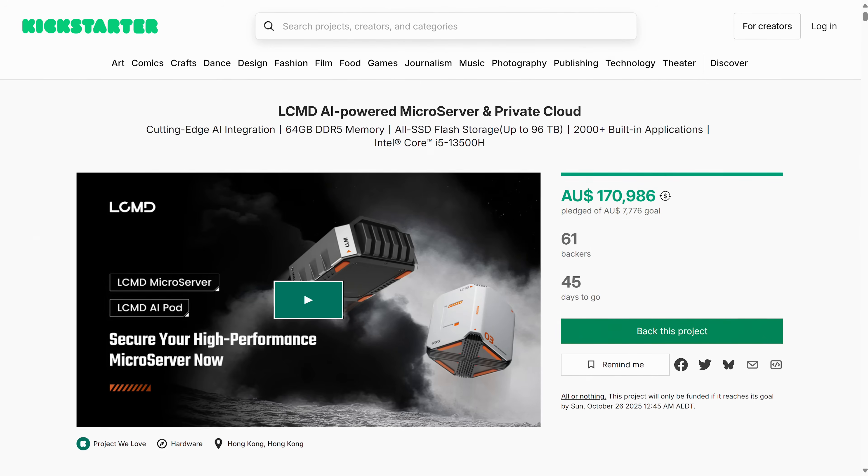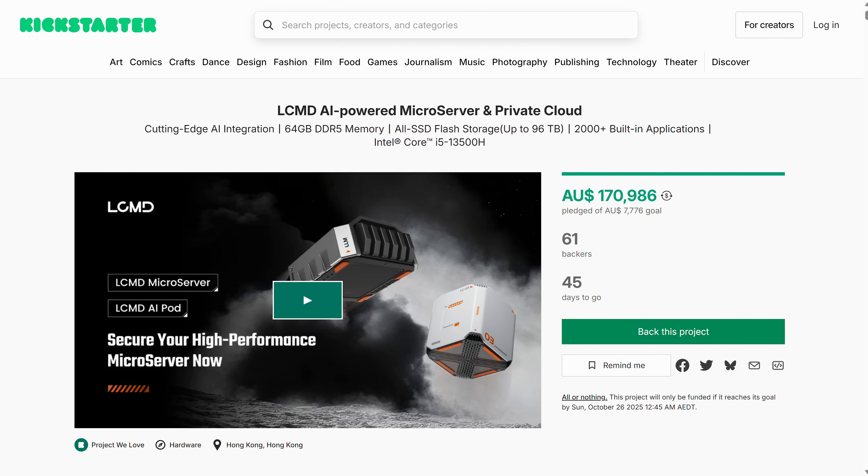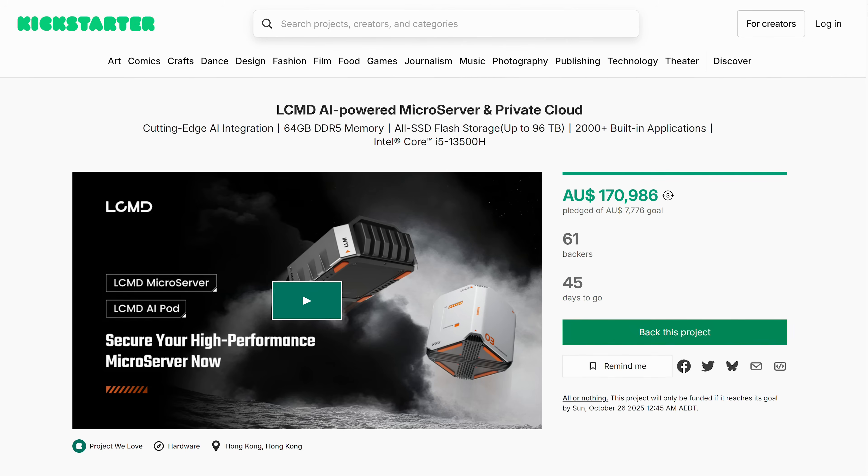Today we're checking out the LCO3 microserver by LCMD. This is an early look at an unfinished product that's still being developed and is currently available on Kickstarter. They reckon first units will ship in November. We're going to check out how it works right now.